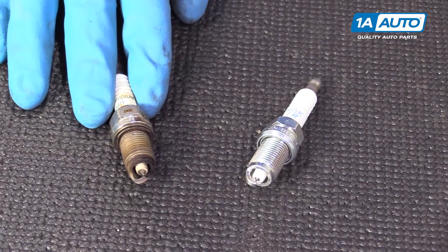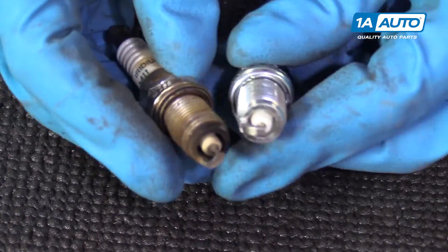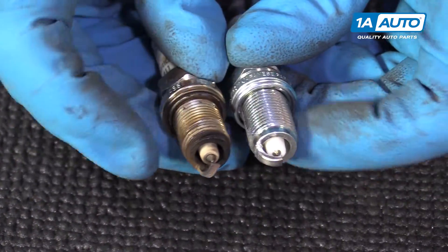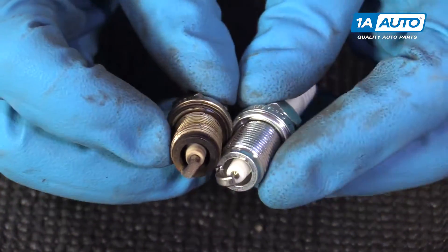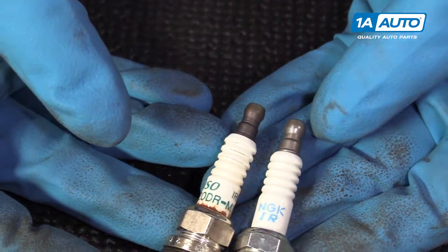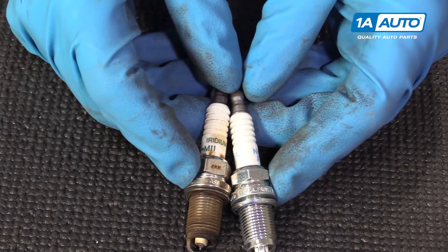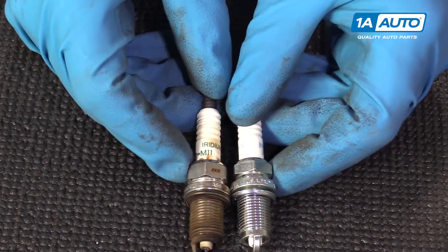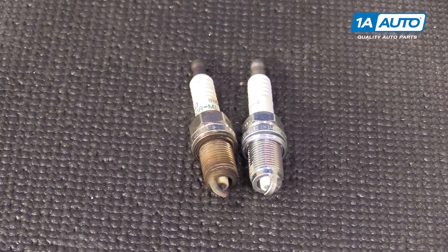Here's our old plug. Here's our new plug from 1AAuto.com. The threads are the same size, they're the same pitch, the electrodes are the same, the porcelain is the same size, and it's the same size nut. Get yours at 1AAuto.com and you'll be ready to rock and roll.